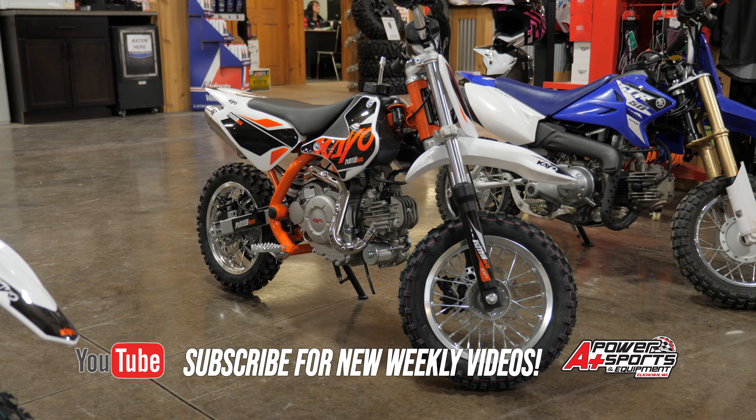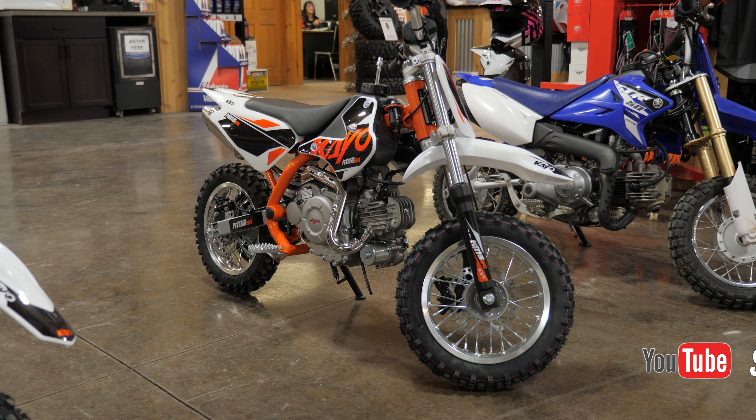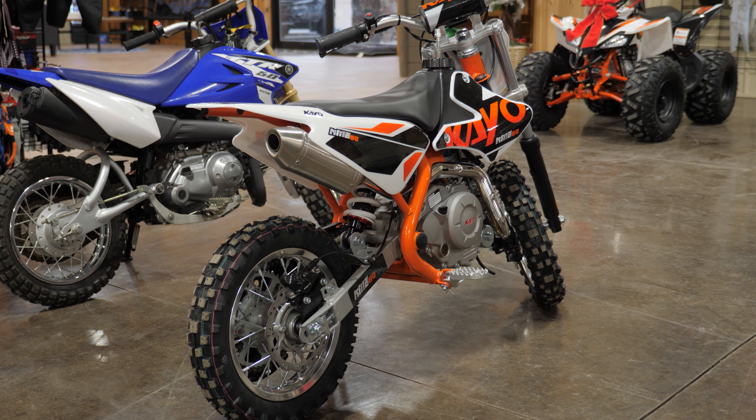Hey everyone, it's Cole from A Plus Power Sports. We just added the KO lineup of dirt bikes, so we're going to do a quick video on the smallest to the largest and kind of what we're looking at in differences.